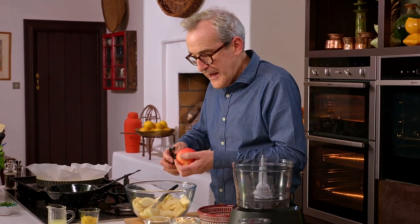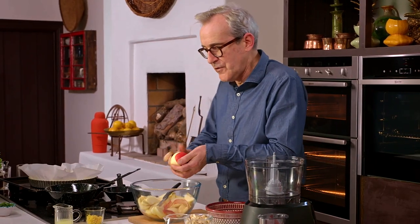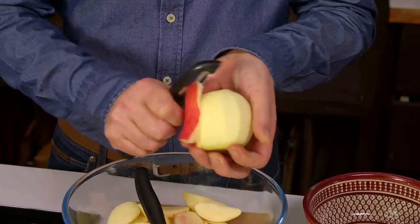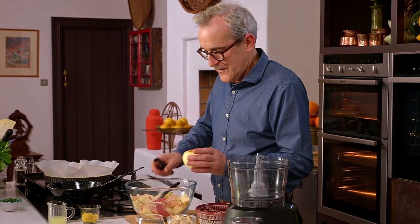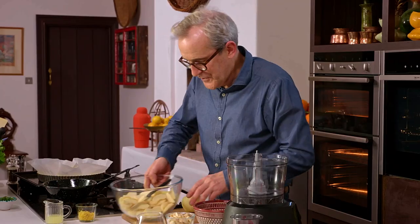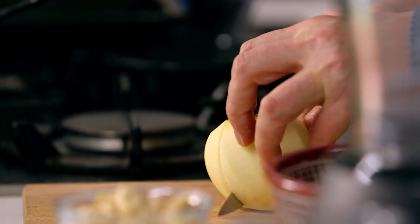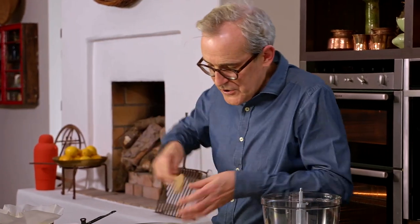I need to start preparing my apples — dessert apples, so any kind of sweet apple rather than a bitter one. I much prefer to use a vegetable peeler rather than a knife because the shape is nicer; it does preserve the lovely round shape of an apple. Quarter the apple and core it, then slice. I'm going to put lots of nice lemon zest in with them — the zest of two lemons — so you can imagine the lovely flavour that's going to bring, then just turn that through.